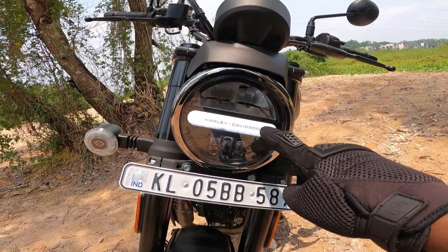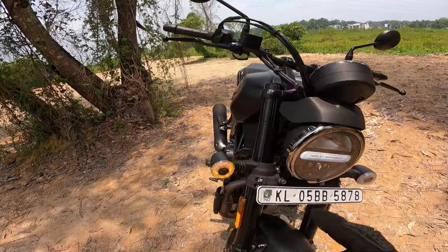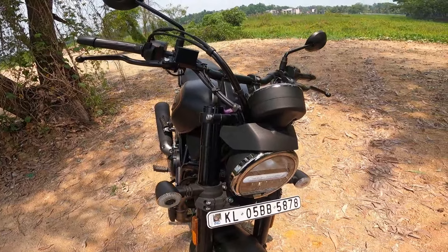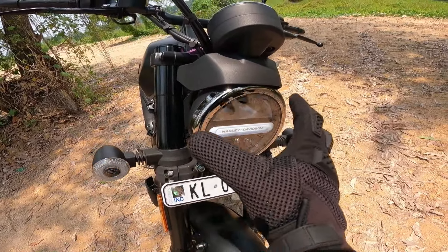This bike has an LED headlight, a dual LED setup, and LED indicators. There is a Harley Davidson logo here. There is also some lighting and a plastic piece with a dechromed finish on the headlight area.